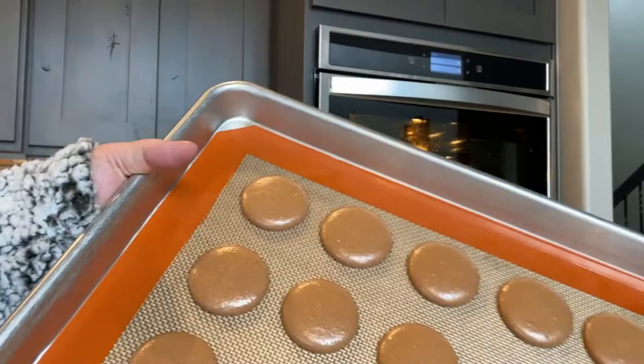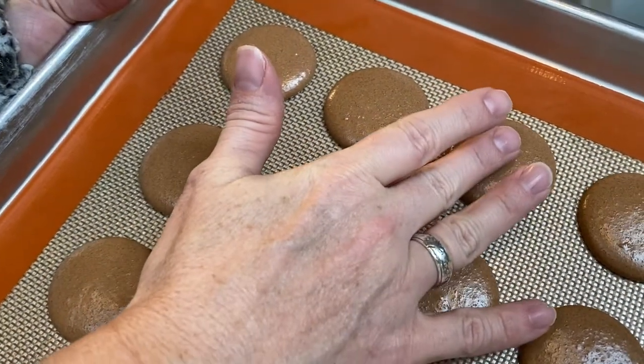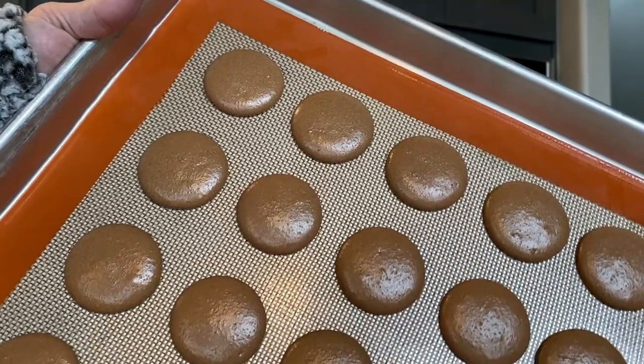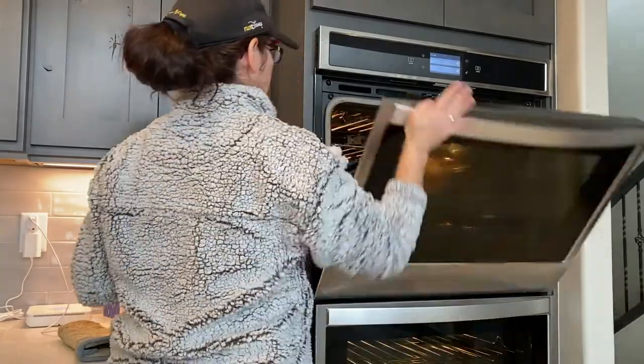Next, rest your shells for 15 minutes to an hour. You want to make sure a skin has formed and that you have a dull matte finish. You should be able to touch the shells and have no batter come off on your finger. Now I'm baking at 300 degrees for 16 minutes.